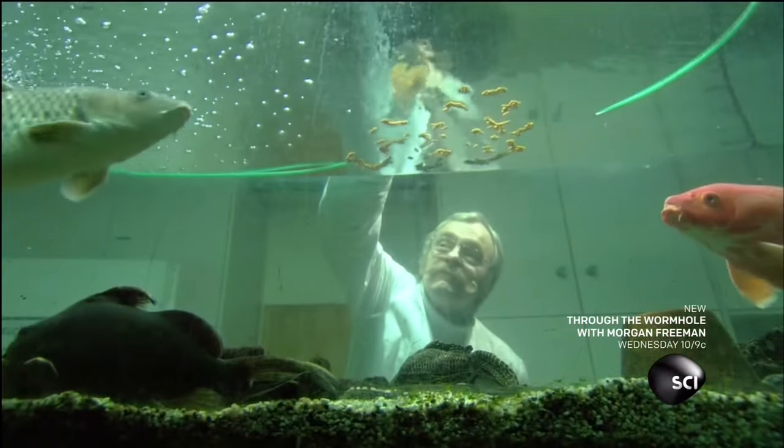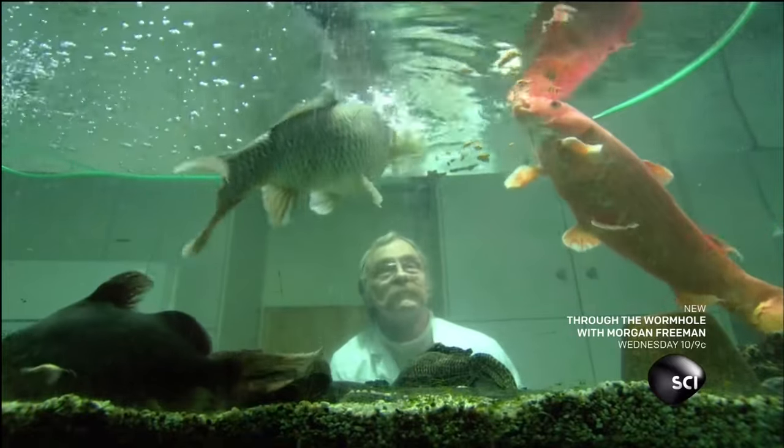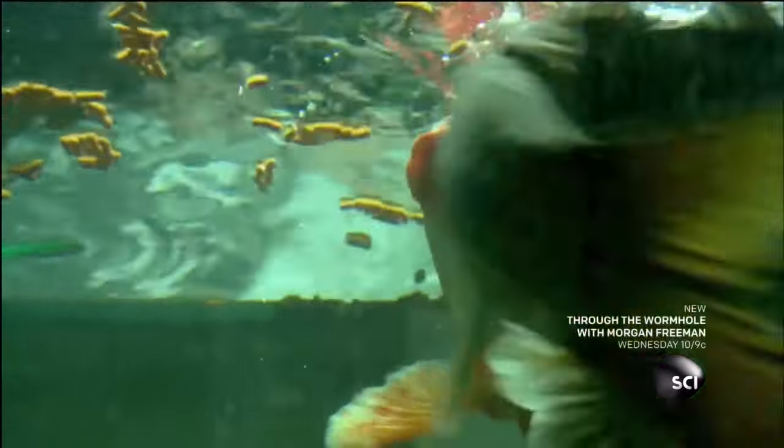It's not much like the live water fleas or blood worms the fish would feed on in their natural environment, but it contains the nutrients and vitamins they need. These dried tidbits can be supersized to appeal to larger fish that prefer to chow down on something more substantial.